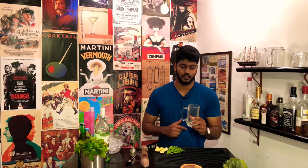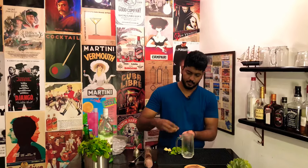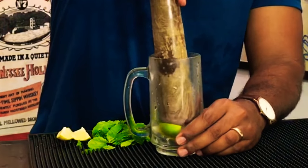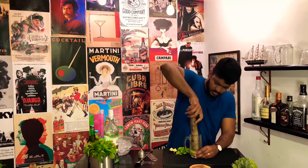First, take your glass. Instead of the traditional cocktail glass, I am going with a beer mug. We will see later down the line why I chose this mug. Now, add your lime quarters. I am adding about 6 quarters of lime.